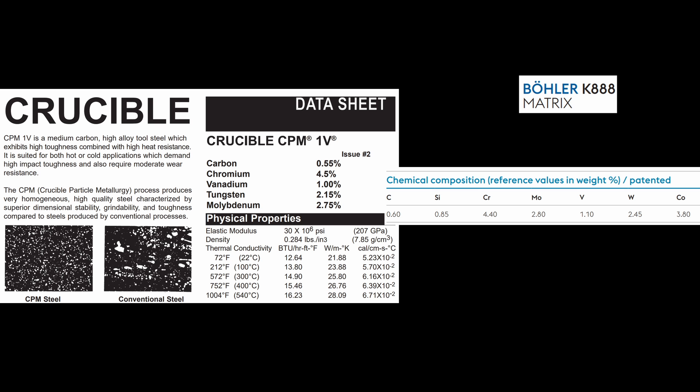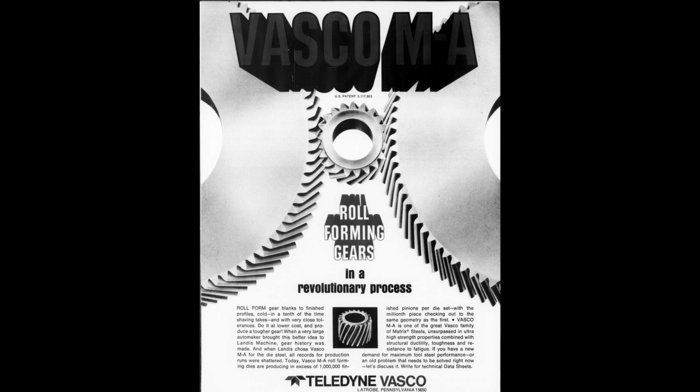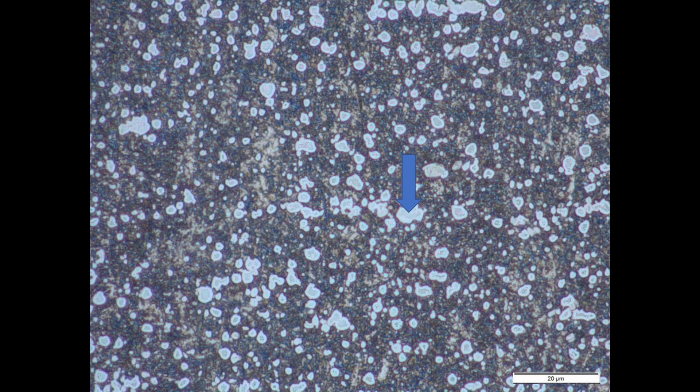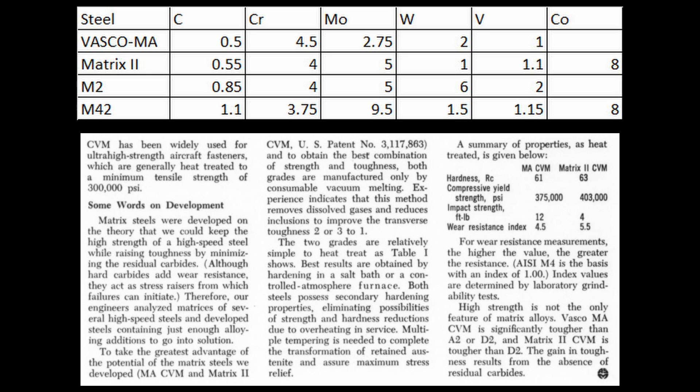To back up a step, these are both Matrix high-speed steels, which were developed in the 1960s by Vasco in Pennsylvania. What these metallurgists did is they said we have these high-speed steels — they're capable of high hardness and high hot hardness, but they have all of these carbides in there for wear resistance, which are detrimental to toughness. Some of the alloying elements and the carbon added to the steel end up forming a carbide instead of being in solution in the matrix of the steel.